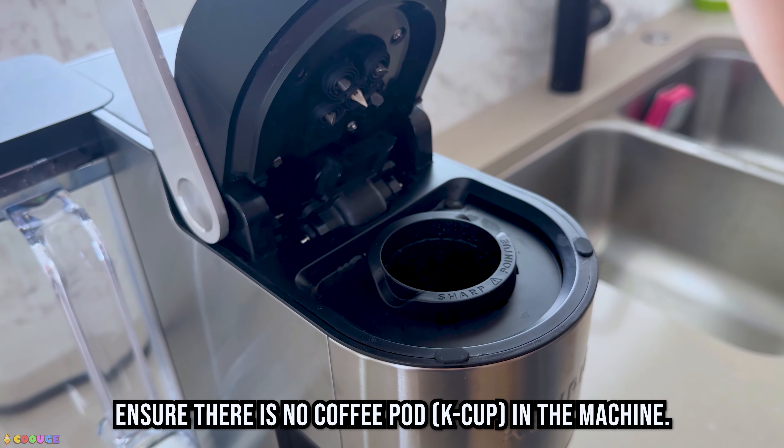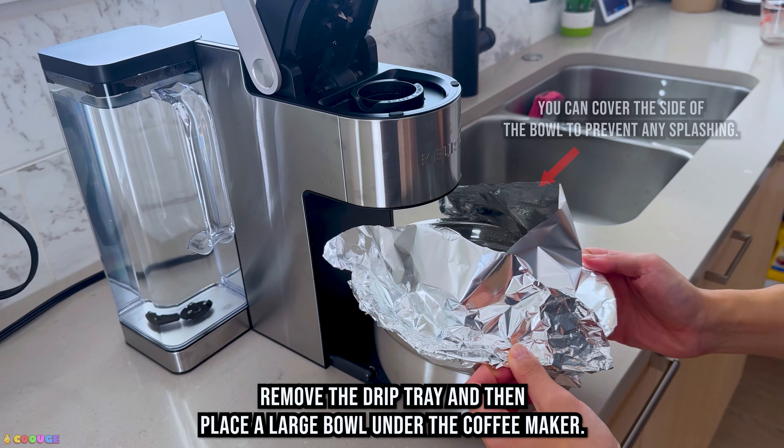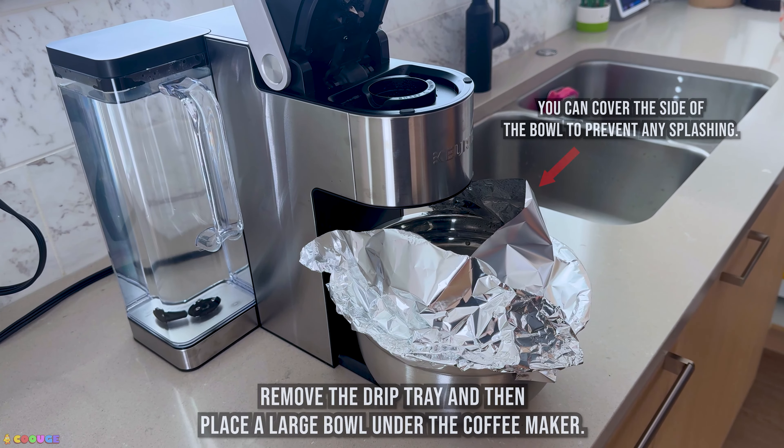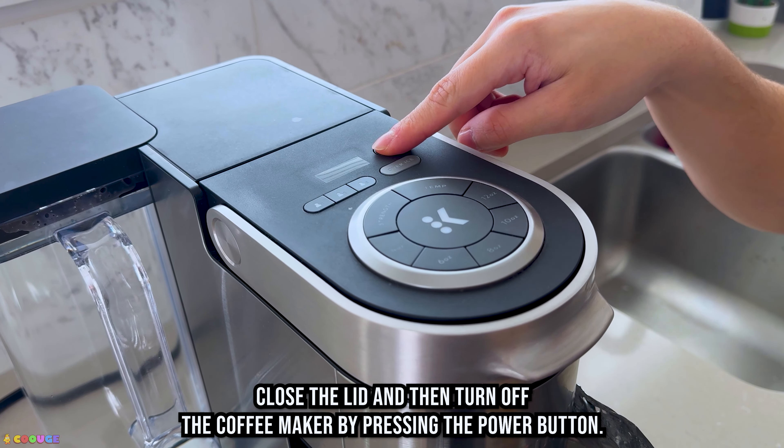Ensure there is no coffee pod in the machine. Remove the drip tray and then place a large bowl under the coffee maker. Close the lid and then turn off the coffee maker by pressing the power button.